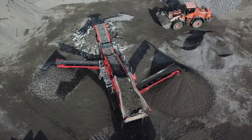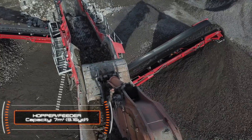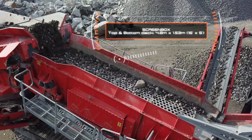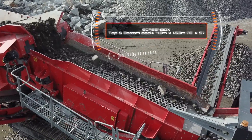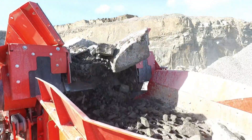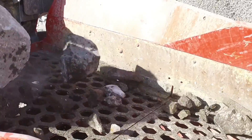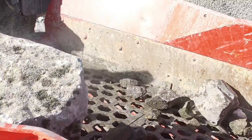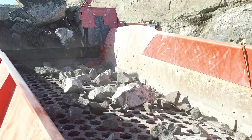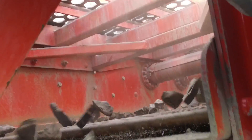The heart of this new model is the new triple shaft screen box featuring two true full size 16x5 screen decks. The triple shaft design employs an oval motion stroke to generate an aggressive screening action. This reduces plugging and blinding over of the screening decks to ultimately provide quality product with high tonnage output. The aggressive screening action with a larger throw on the screen box makes it ideal for fine screening a diverse range of materials.